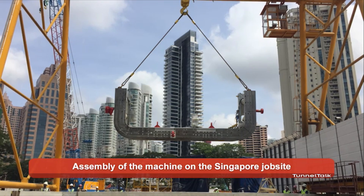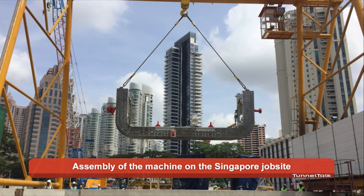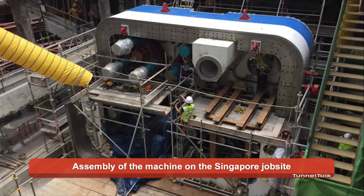The TBM is already in the drop side and ready to bore. The drive is about 150 metres.